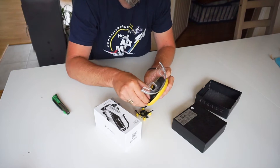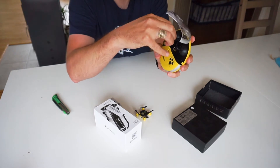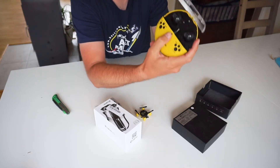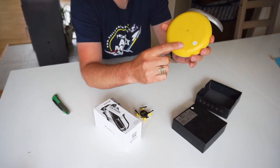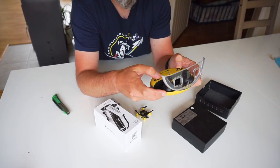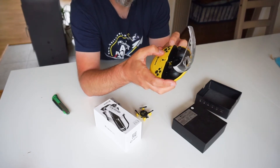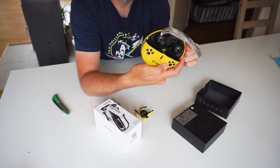We have the sticks here on the side - you just pull them out from the control and put them in. Then you have a controller, and you charge the drone by pushing up this little lever here. The battery is in the back, and there are different controls for on/off. These are the trims on the left side, these are the trims on the right side, and the function keys here - photo or video, and power on/off.